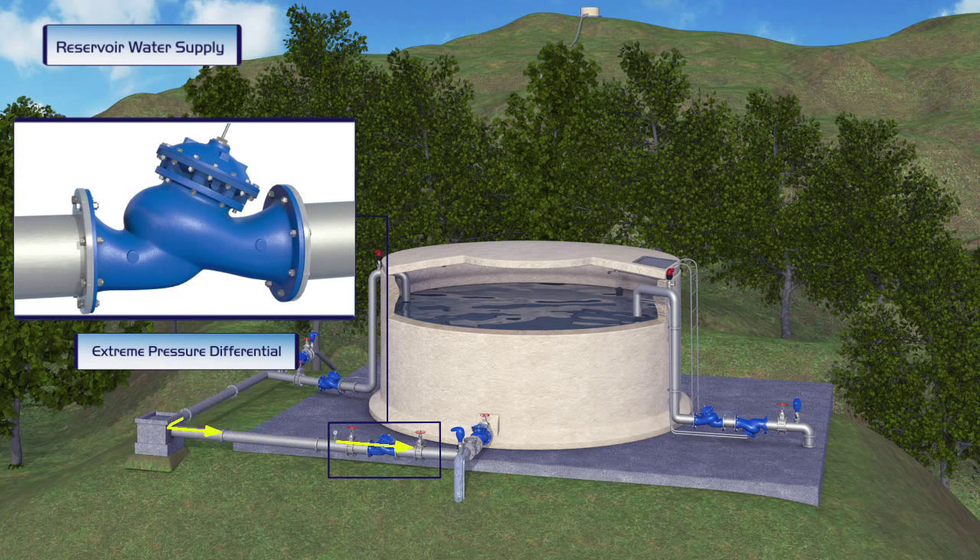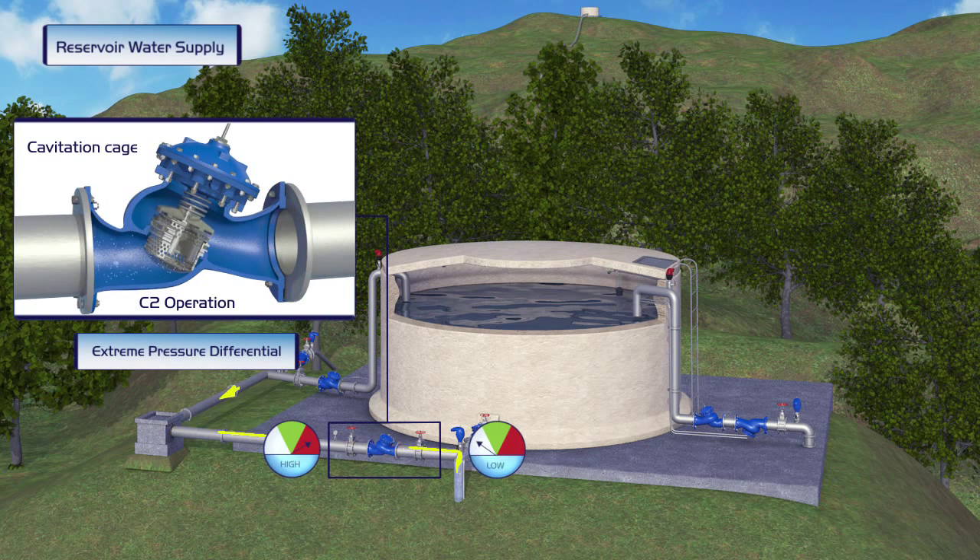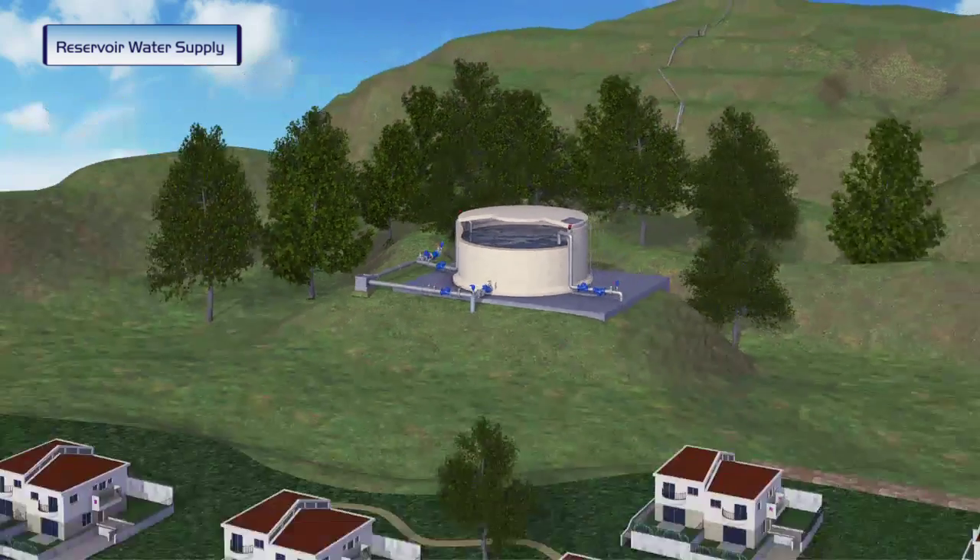To cope with the extreme conditions of very high upstream pressure, reduced to very low downstream pressure, the Burmad pressure-reducing valve is equipped with a cavitation cage protection that ensures long-term operation of the valve.